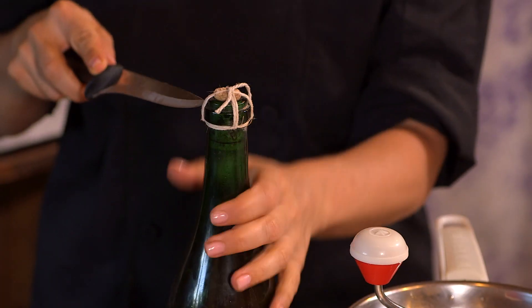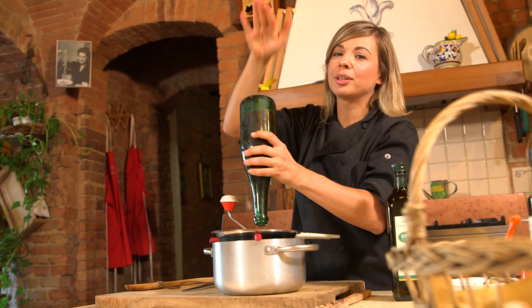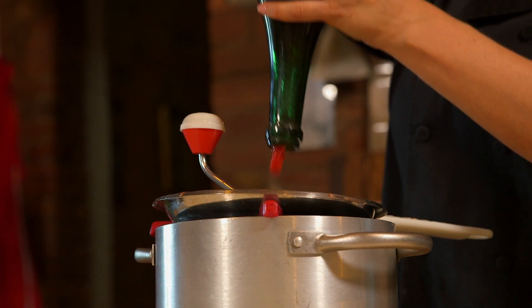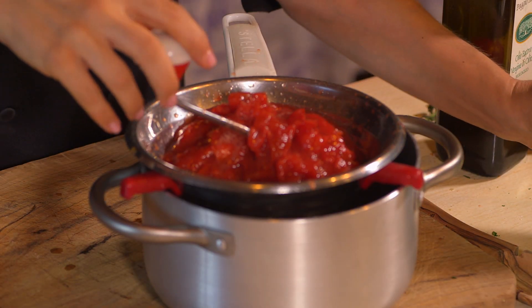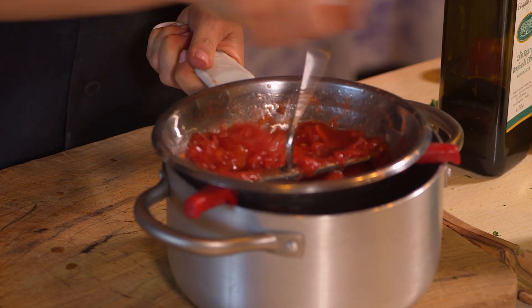Then chop some fresh tomato, or use tomato sauce — I will use ours from the farm. It's so hard sometimes to get the tomato out of the bottle; they're all stuck inside. Now I'm separating the skin and the seeds from the tomato. I promise this sauce is to die for.